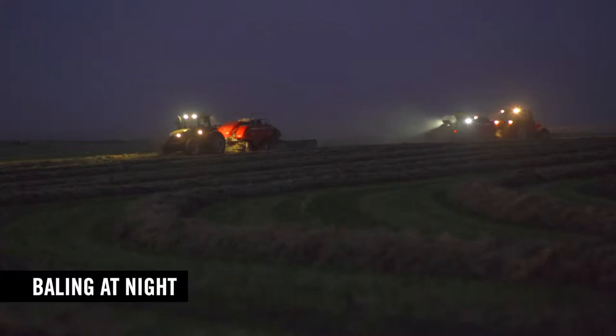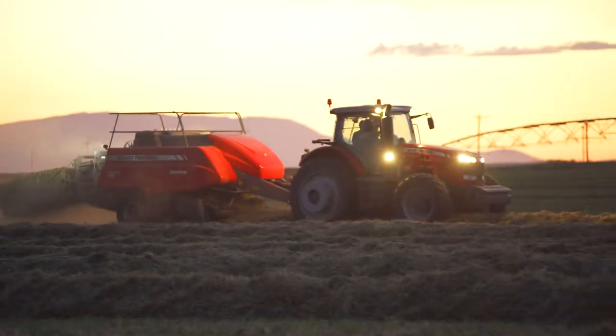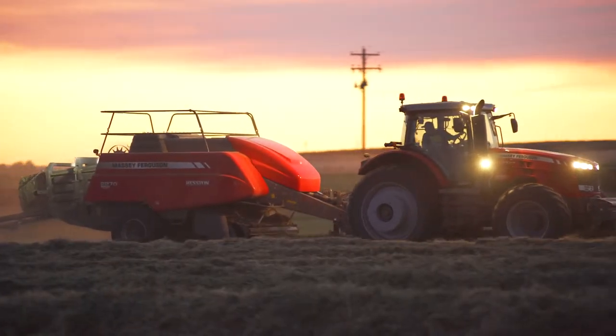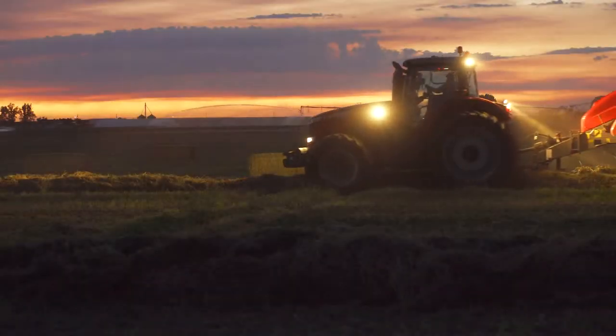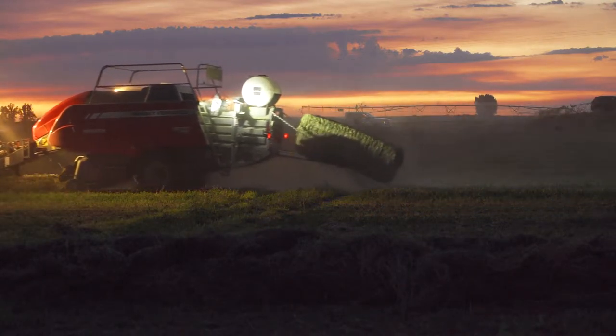A lot of growers will bale at night because the leaves and stems of alfalfa dry at different rates. The leaves will oftentimes be tinder-dry when the stems are not nearly dry enough. So growers watch the stem moisture until they think it's ready, then wait for the dews to come in at night — the dew softens the leaves and enables the grower to obtain a good leaf-stem ratio and retain those leaves rather than having them knocked off by the baling process. There are even machines available that apply a small amount of artificial dew to soften the leaves so they aren't lost.